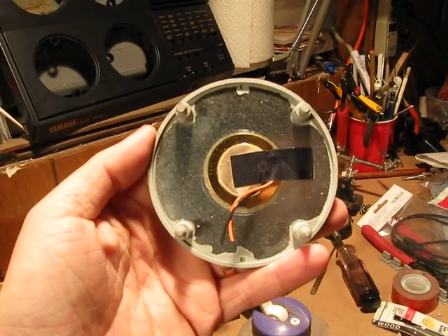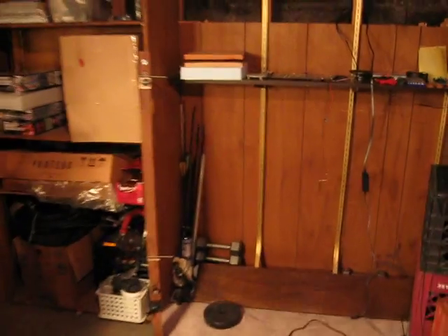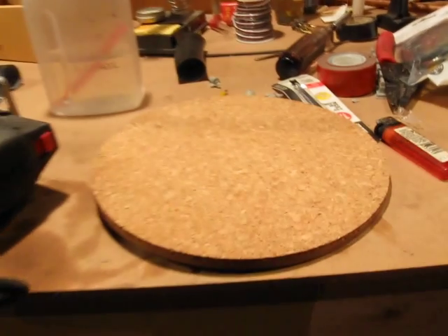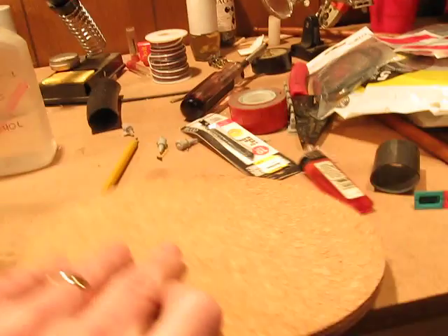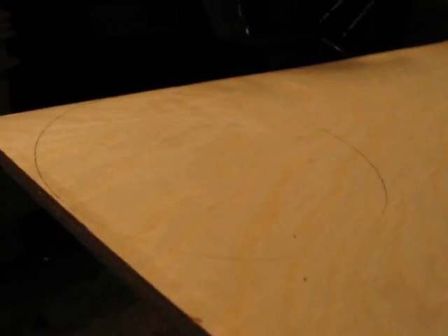I'm going to be trying another drum pad, sort of trying to make it a little better than I did last time with the two slabs of wood, which I've got over here. The difference is that this time I'll be using this cork — it came as like a plant stand kind of thing. I'll still be trapping the piezo between it and this piece of plywood here.